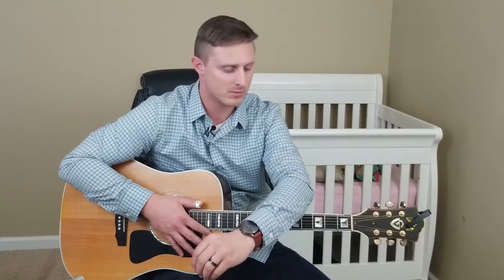Hi everyone. I'm here to talk to you about neck bends on the guitar and how they can be a useful technique to make your song sound cooler or maybe add a little flair. Tommy Emanuel does this all the time — I love it. It kind of adds that extra touch.